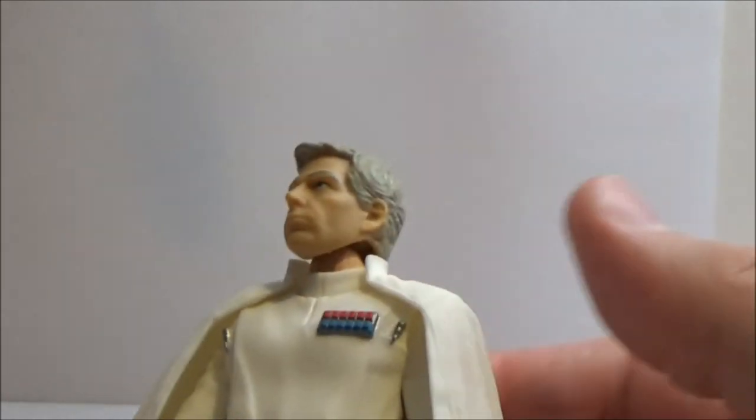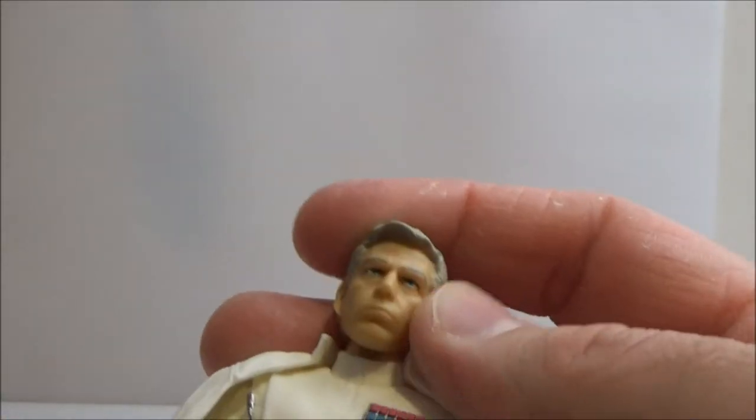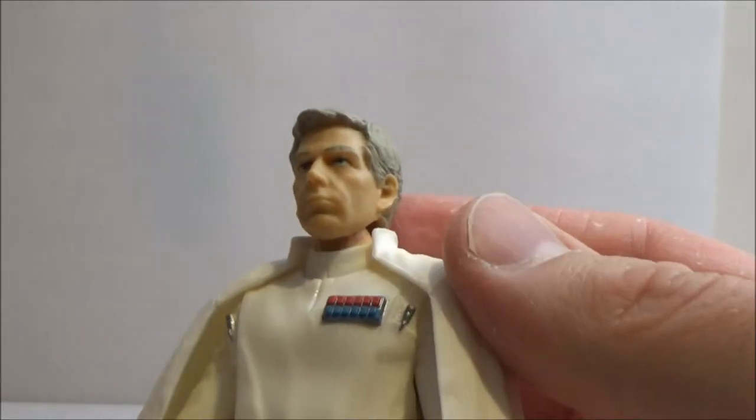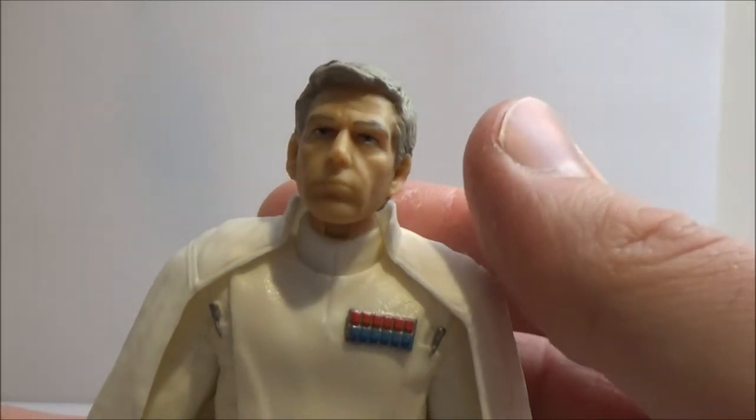I like the skin tone — it's really good. Look at Hux; I think it was General Hux, and a few other figures that have had a really plasticky looking skin tone. This one, they haven't done that, which is great.